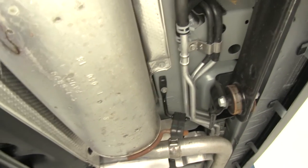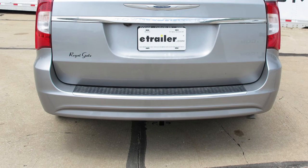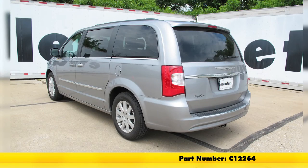That's all there is to it. Our hitch is installed and ready for use. With our exhaust back in place, that completes our installation of the Curt Custom Fit Class II Trailer Hitch Receiver, part number C12264, on our 2016 Chrysler Town & Country.